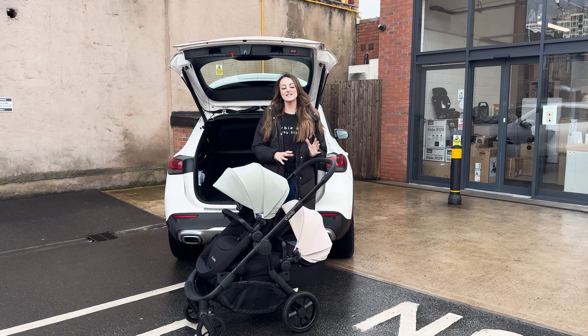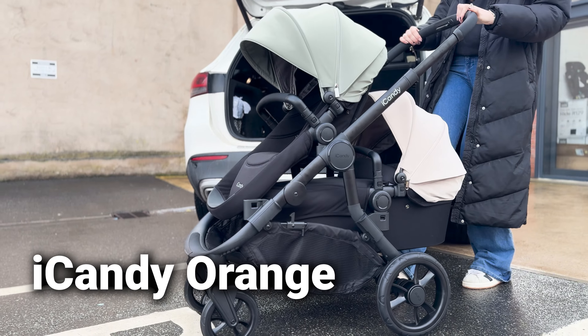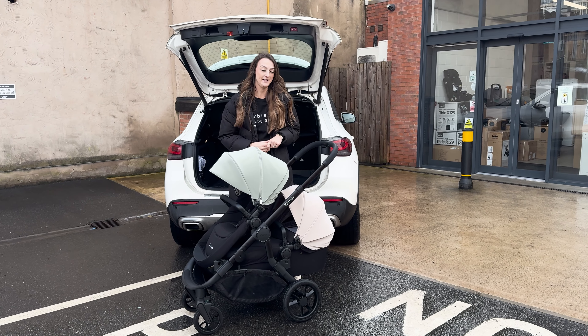Hey guys, it's Vicky from New View Me and today I've got the brand new Eye Candy Orange in front of me. There is a new way of folding the orange where you will cause minimal damage to your frame, and I just wanted to share this tip with you.